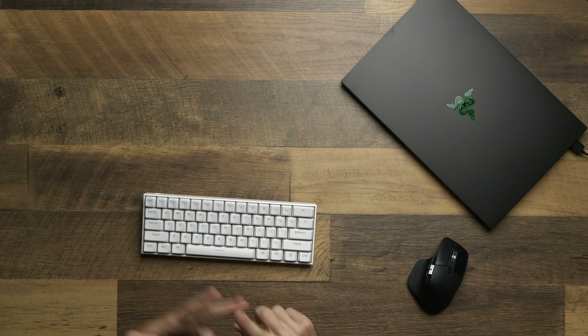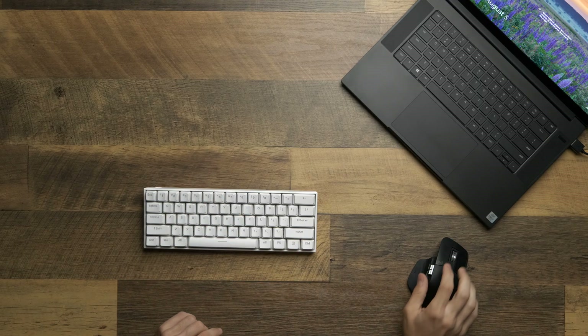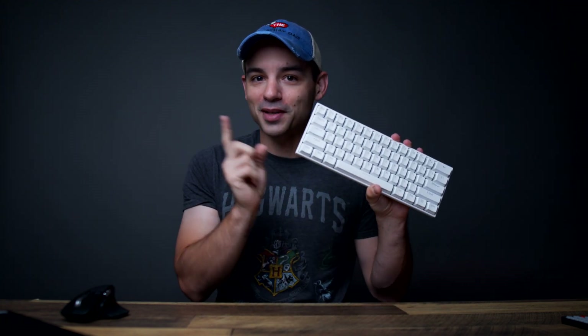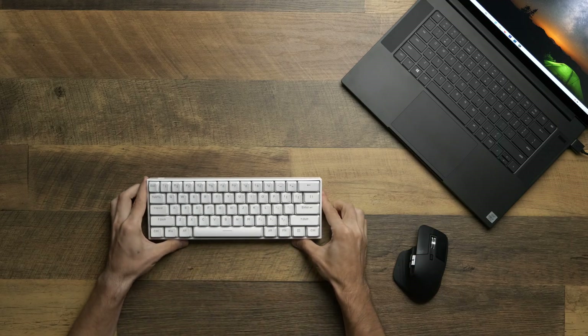The question of this video isn't necessarily can this work as an editing laptop — obviously it can, it's got a very powerful processor and GPU. The real question is: is this powerful enough to replace a desktop computer? Could this be your only machine? That's what we're going to find out today. And since we're on an RGB gaming laptop, it's only fair that we have a fully mechanical keyboard.